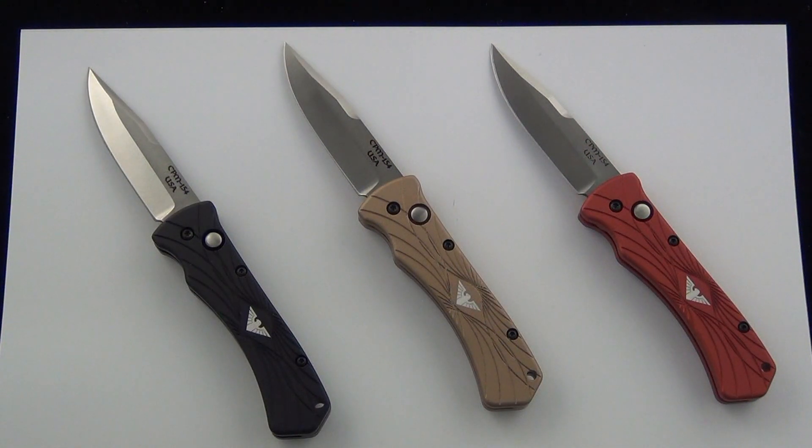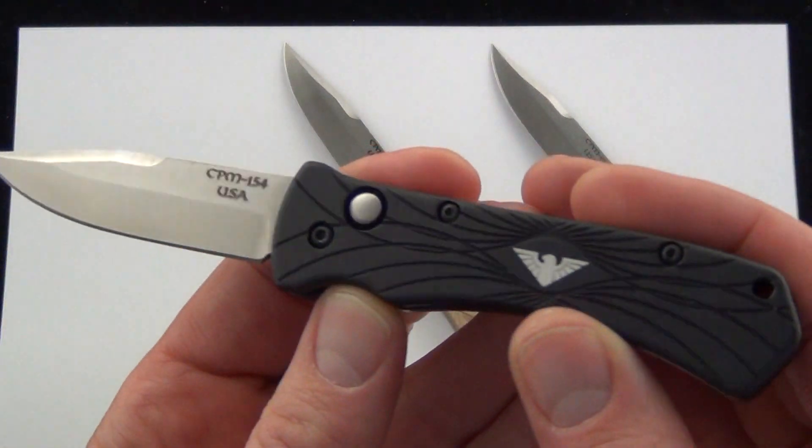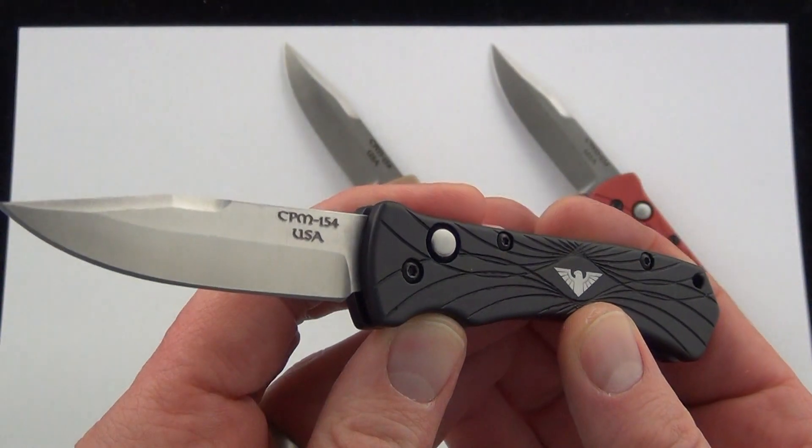As always, I'd love to know what you guys have to say about the knives, uses, all that kind of stuff. If you own a Paragon Mini ERT, let me know about it. Paragon's doing a great job producing these knives. Comment down below and let me know what you think. Check it out — Blade Ops.